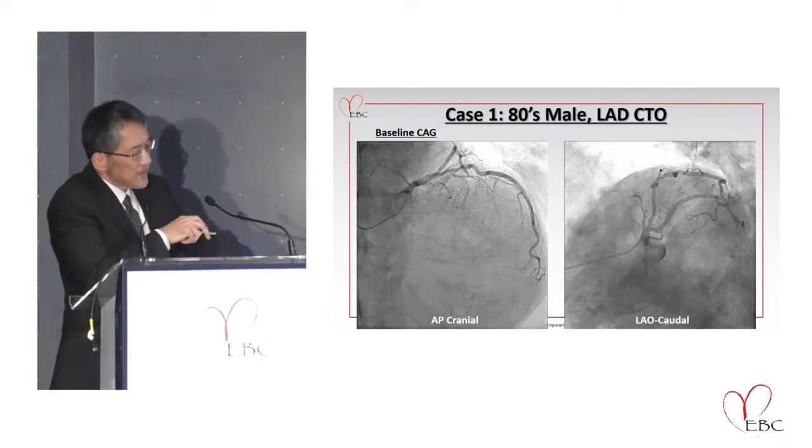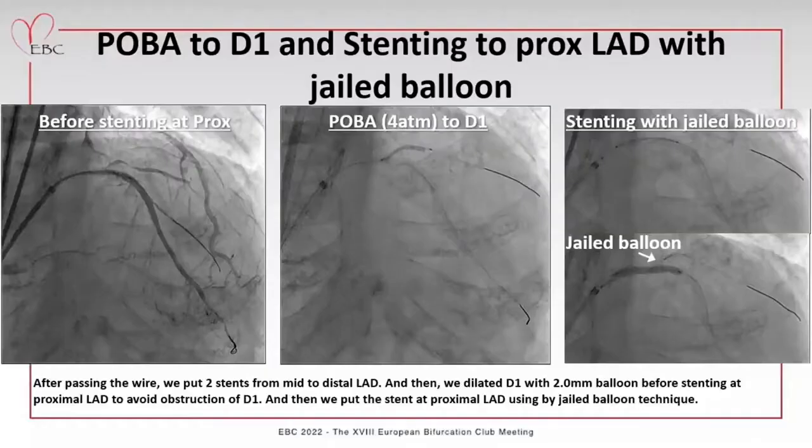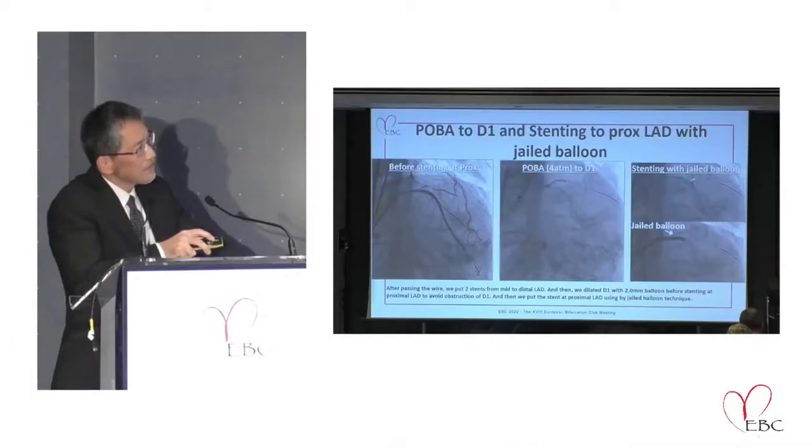This is my first case — an 80-year-old male under the EBC region. After passing through, my young colleague passed the wire and placed the stent from the mid part to the distal LAD. He protected the first diagonal branch with two balloons to avoid its obstruction after stenting in the main branch. He then put the stent at the proximal LAD using the jailed balloon, because he tried to avoid occluding the side branch.